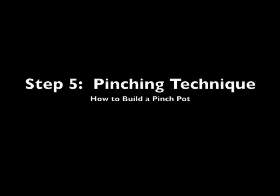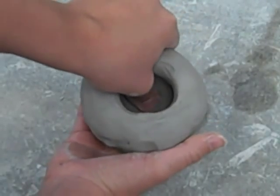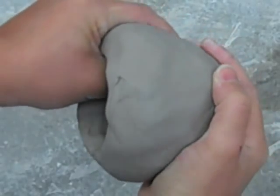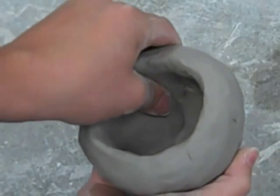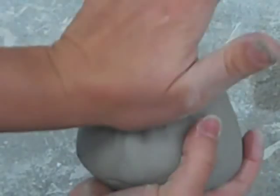Step 5: Pinching technique. Continue pinching from the bottom up, continually rotating the ball of clay in your hand as you pinch around. If you want it to be wider, pinch out as you move around. If you want it to be taller, pinch up. Use the heel of your hand to round out the bottom if it gets flat.